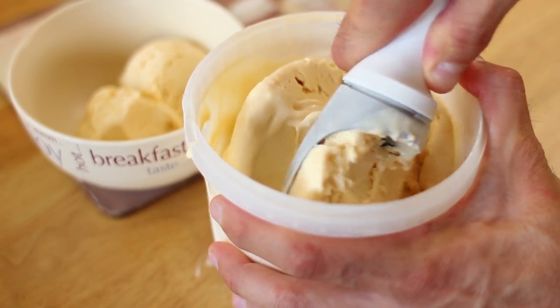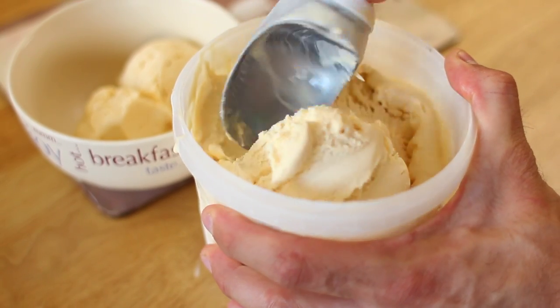At minus 15 degrees Celsius, the ice cream will have a firm, scoopable consistency and be ready to serve.